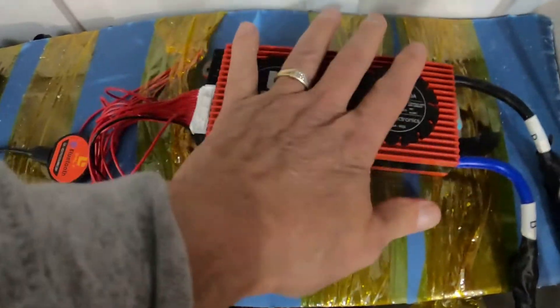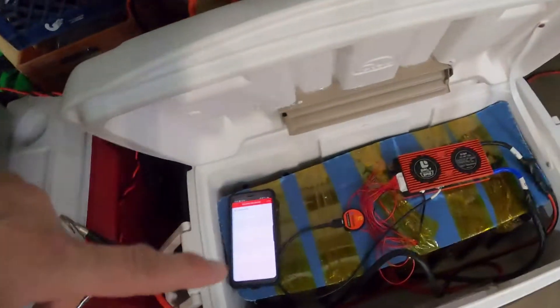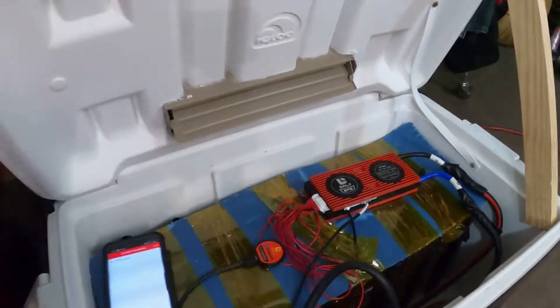This will start getting warm, although it's not finding it yet. From what I understand, you need current to the battery for it to find the Bluetooth dongle. You need current to the battery, and since this is a 48 volt battery, I have...